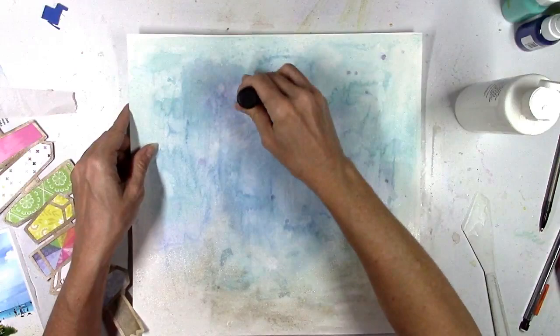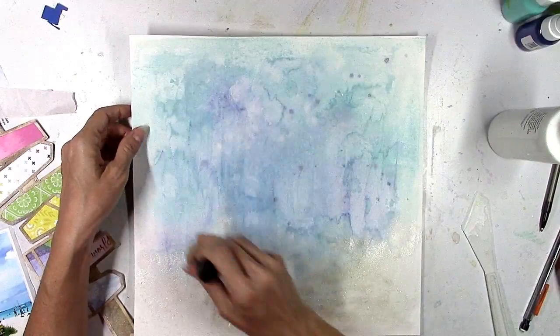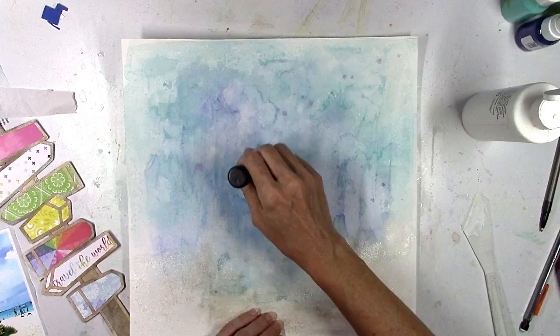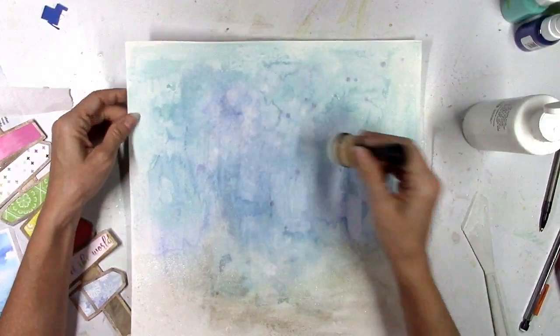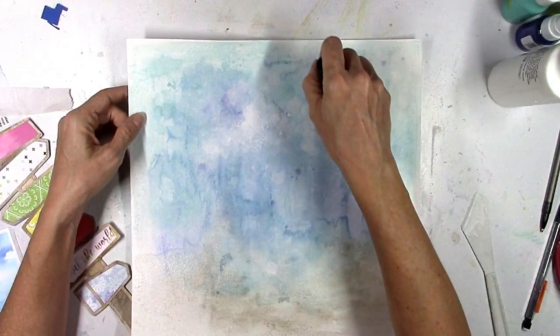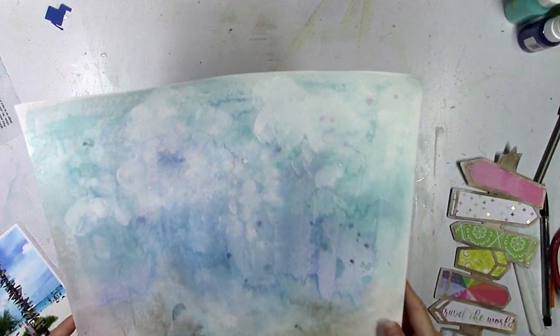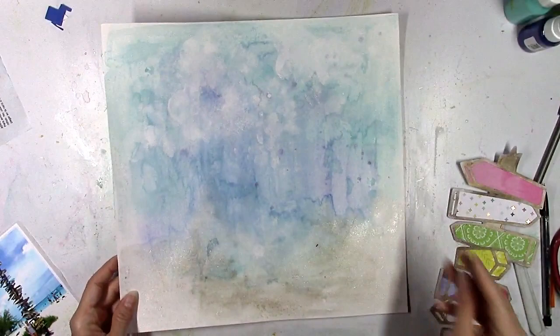I thought I would add a little bit of cloud action to the background. I let this background dry — I definitely didn't do this while it was wet — and then I'm using my little sponge dabber that I usually use with distress oxides. I'm just dripping down the white acrylic paint and then using that little sponge to kind of spread it around in a little circular motion to make little puffy clouds. They're not super white, they don't stand out a lot, but you can kind of see them in there.